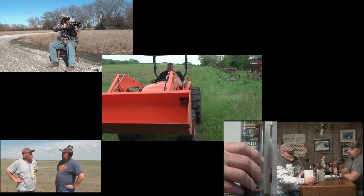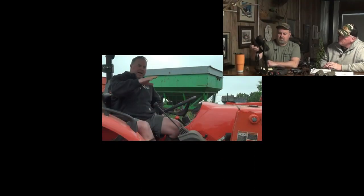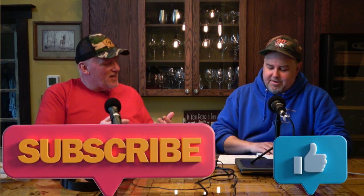This is Tim and Doyle. Welcome to Midwest Hunting and Outdoors by Two Dumb Asses - a podcast about the outdoors, hunting, and being a steward of the land. We're going to be talking March Madness, all the work ahead of us for outdoors people in the month of March to get ready for hunting season and the off-season. We've got four or five topics.